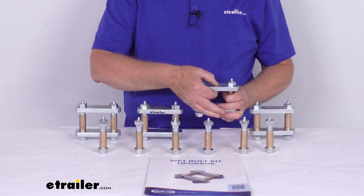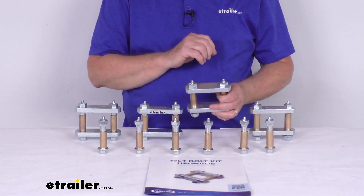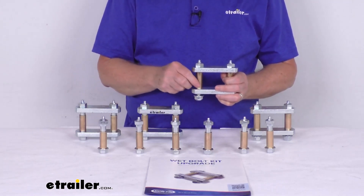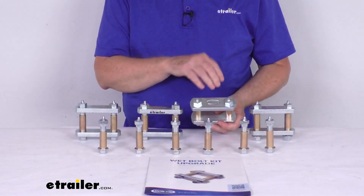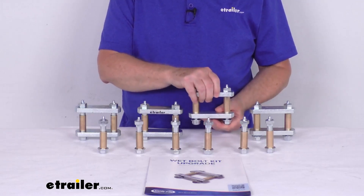These 1/2 inch thick shackle brackets are a lot thicker, stronger, and more durable than the standard factory brackets. And as mentioned, the bronze bushings will increase durability over the standard plastic ones. The wet bolts, which are greasable bolts, will let you easily maintain and help minimize wear and tear versus a dry bolt.